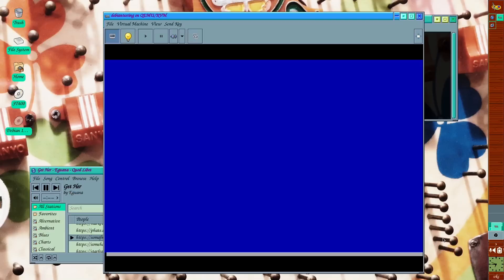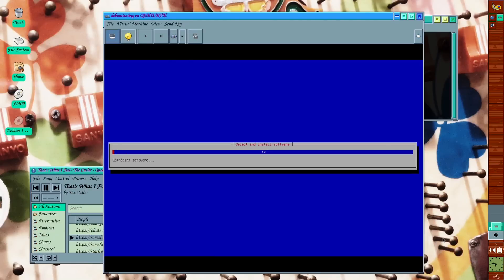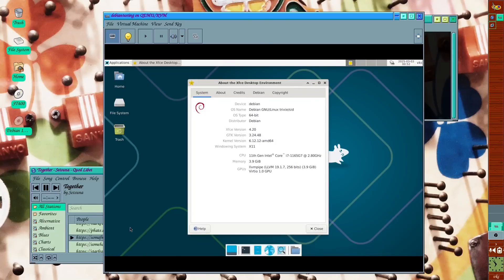Of course, this comes with some serious risks. Like all upgrades, there's a chance that incompatibilities could cause you some headaches. But upgrading to testing adds additional challenges, and in my opinion, isn't well suited to the Debian novice, particularly this far ahead of the release. If this device is important to you, you might want to consider trying it in a virtual machine using the ISO method instead of risking your data.